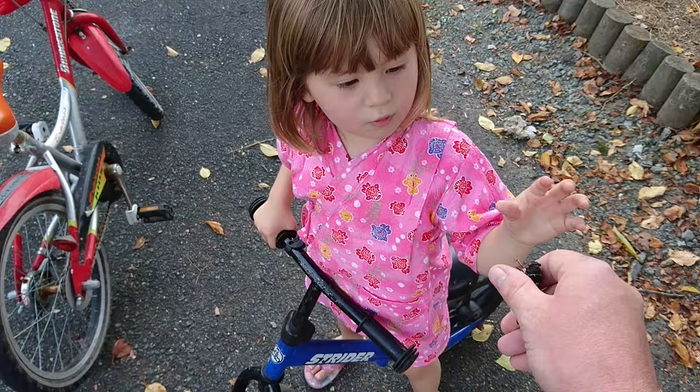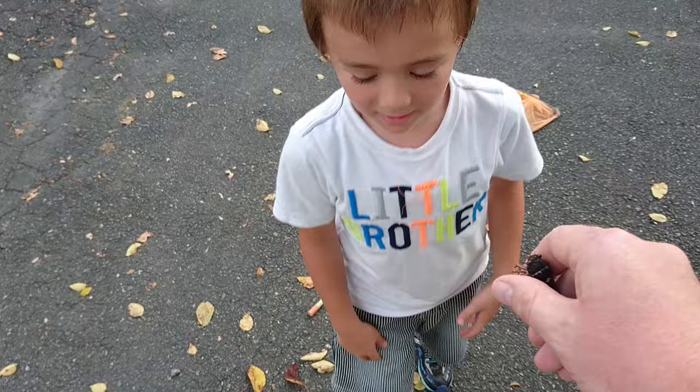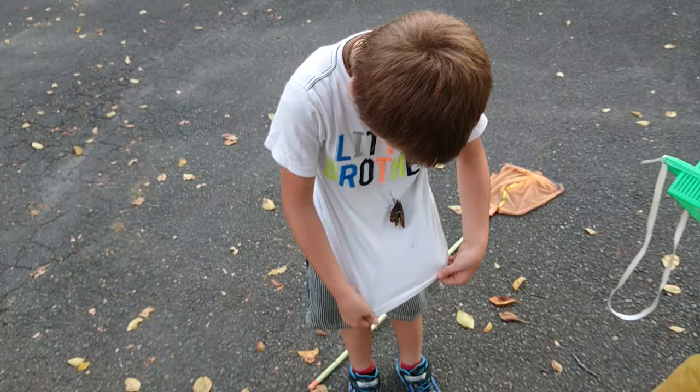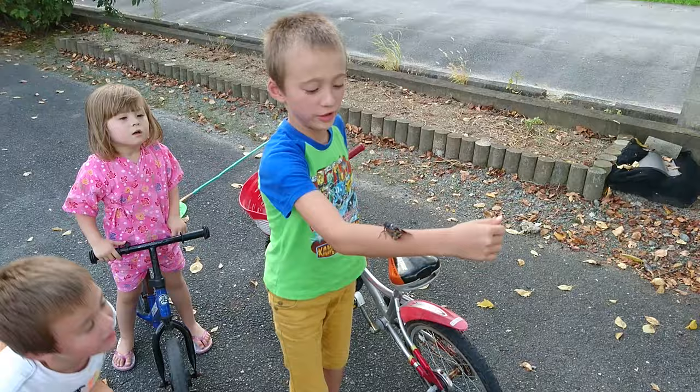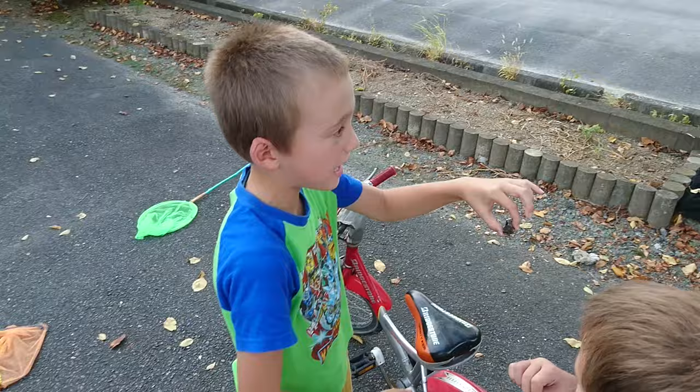There you go, you want it? Yeah, you want to hold him? Here — it's a cicada, put right here. There you go. That is quite the fashion statement. I think he's ripped his wing though.